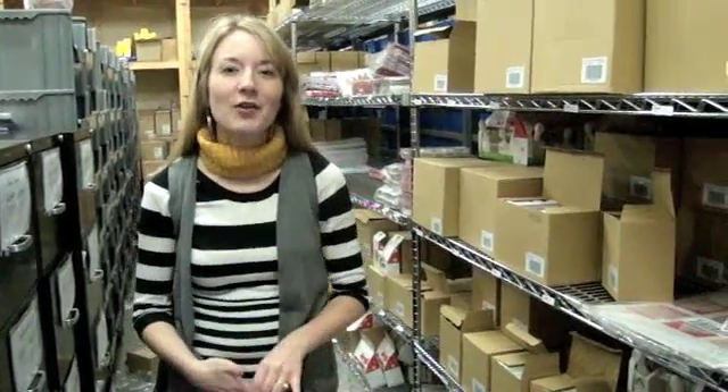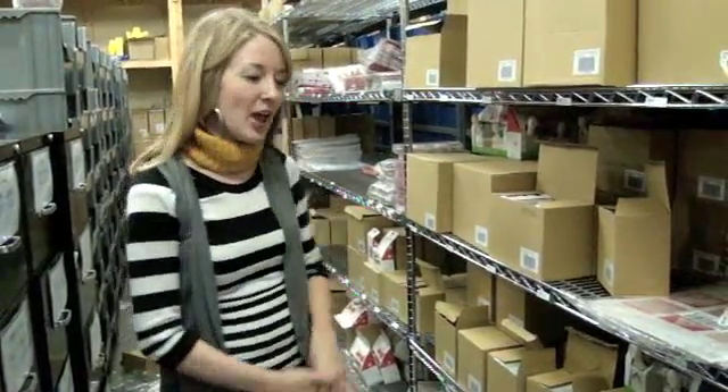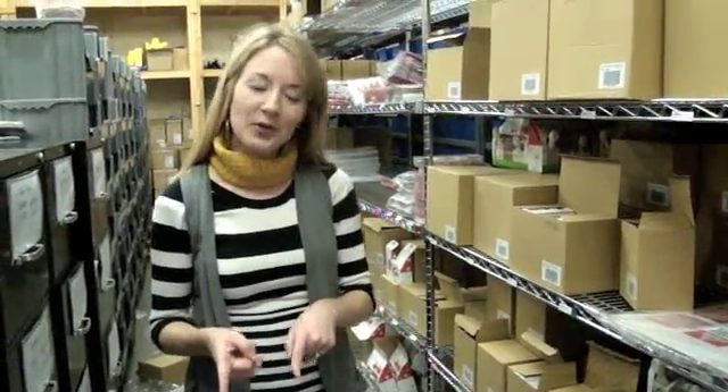Hi everyone, this is Jamie Sorensen here at 2 Peas in a Bucket with another weekly warehouse walk showing you new products of the warehouse. Congrats to Joy BR, she is our winner from last week. Thanks so much for commenting and watching. A new Basic Grey goodie is on your way.